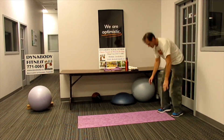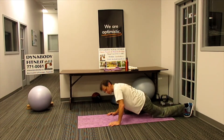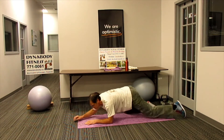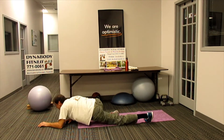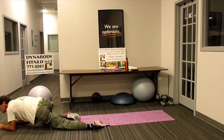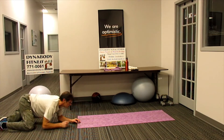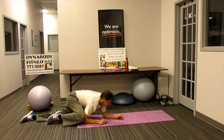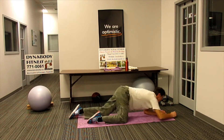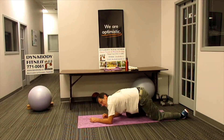Crouching tiger. Nice and low, come down, bring the same side hand to knee, staying down low, forearm on the ground, and alternate. Staying down low. We're almost done.